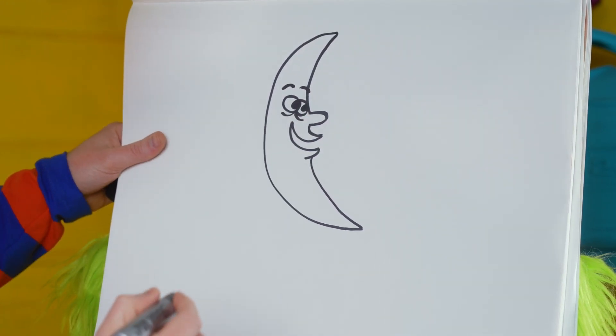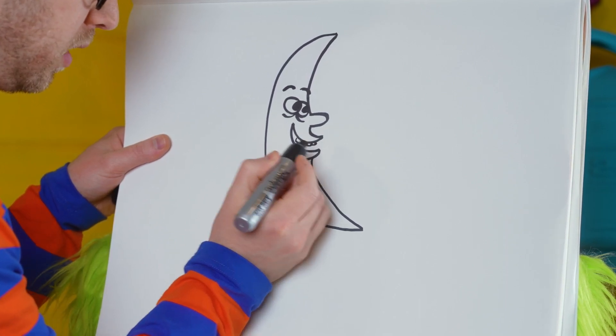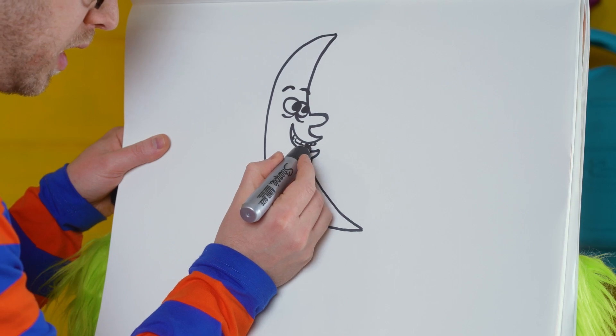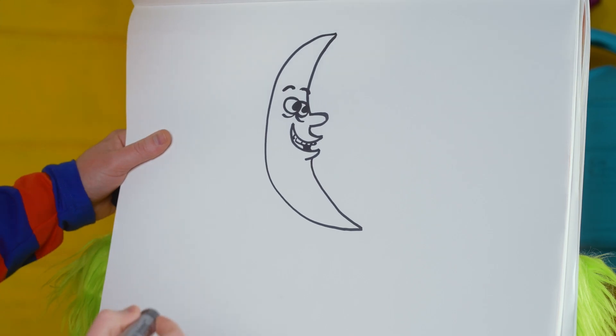That makes our drawing look a little more dynamic. Let's give the moon shape some teeth, a little tongue. Let's draw a line right there and then fill this side in to give it a little bit more of a mouth.